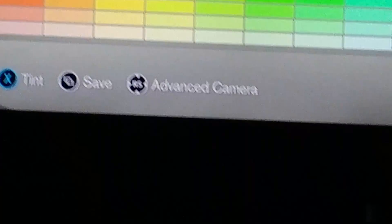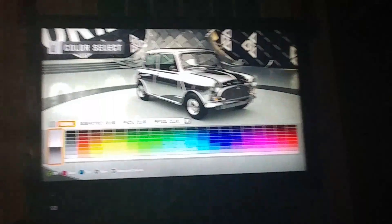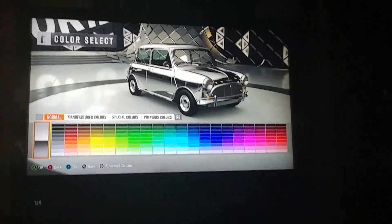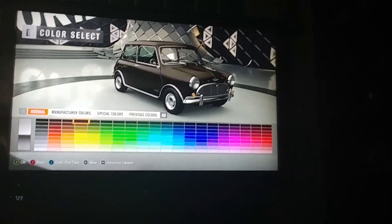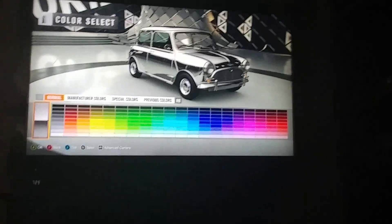You want to press the X button. Hold on, zooming out — you need to zoom out like so. Just kidding, that's only for me because I suck. Anyways, so you want to hit X.